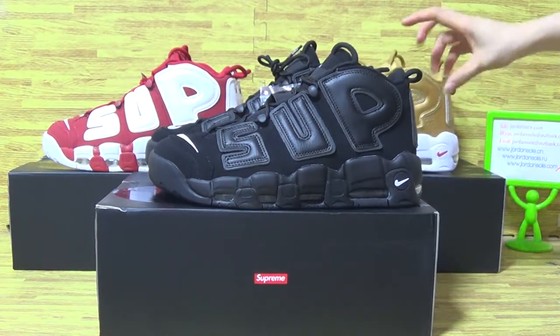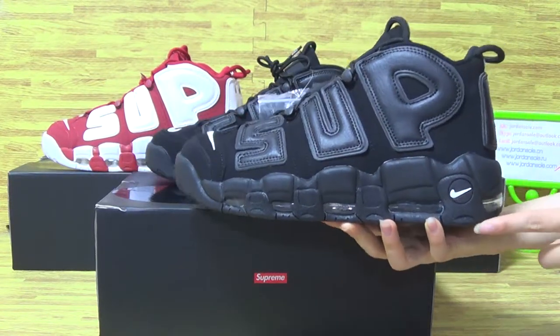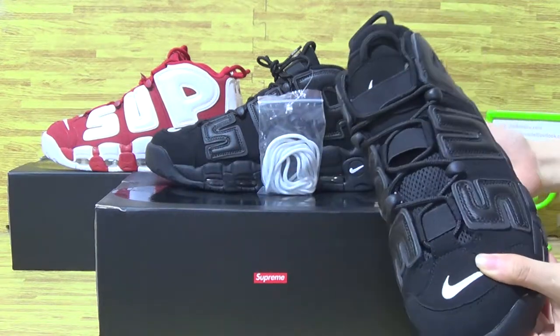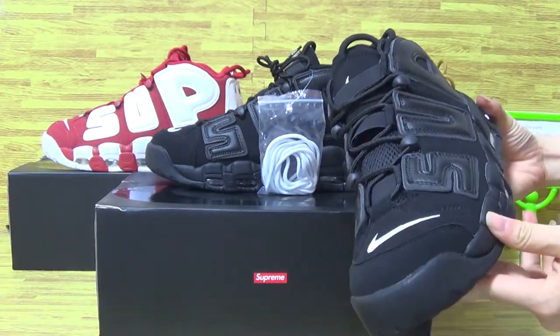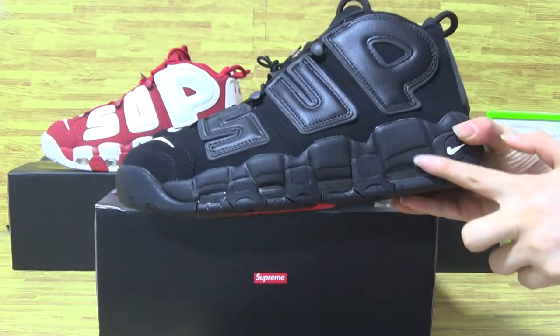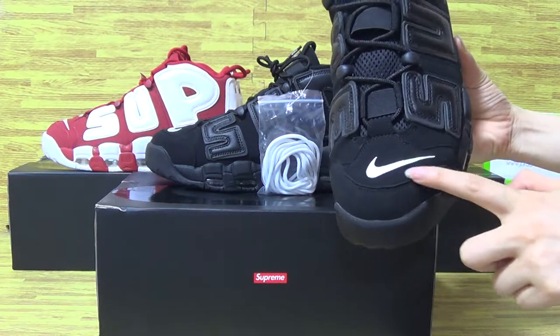Now let's have a look at the first one: triple black. It's the same shaft, just the colorway — the color is different. Let's have a look at the black color. And the top box, you can see with Nike logo.